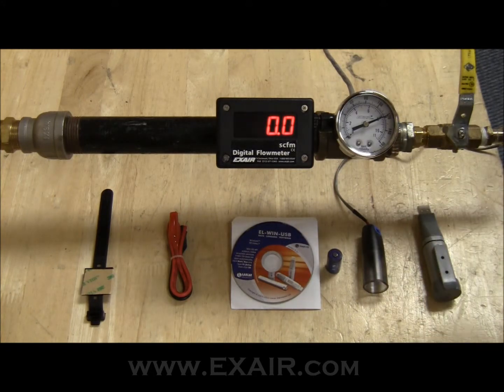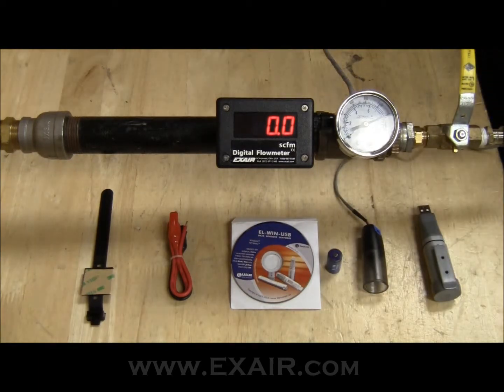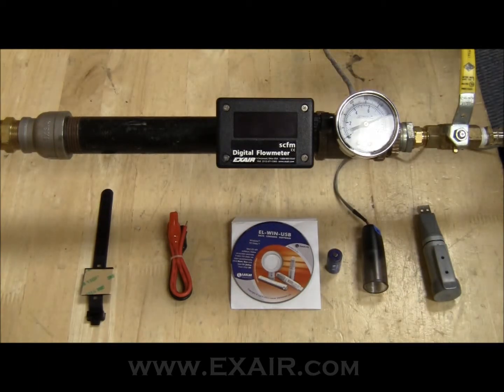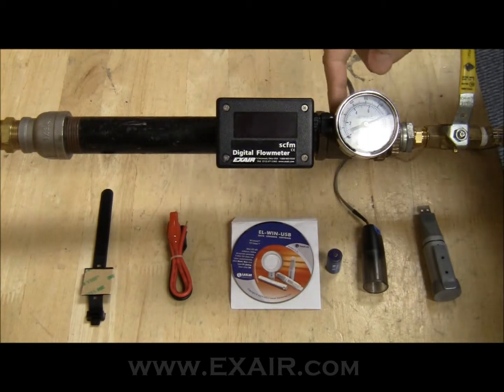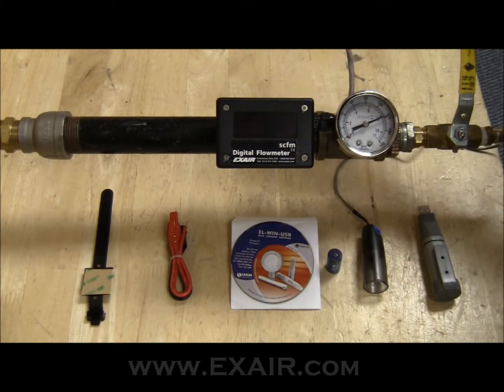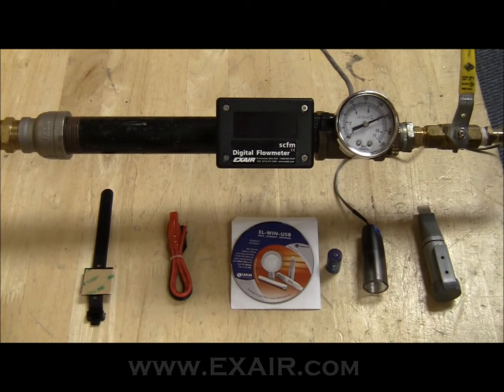The first thing you need to do is remove power from the digital flow meter. You may notice that the power is actually on the left side of the unit, but we have this one powered through the right, and that's through a summing remote display. If you're curious how that installs, you can click the link below and it will guide you through a step-by-step process.